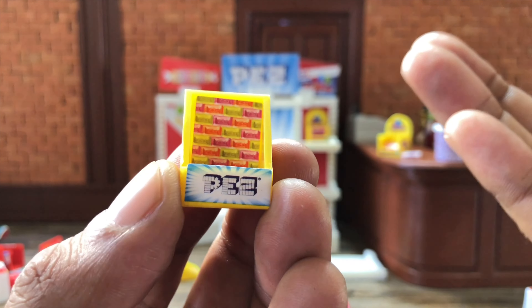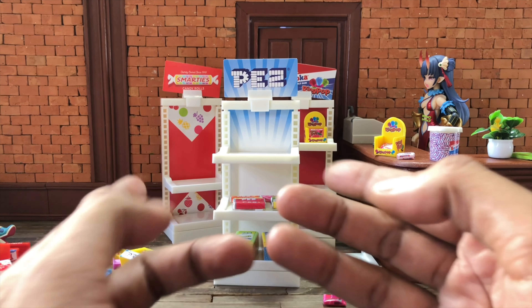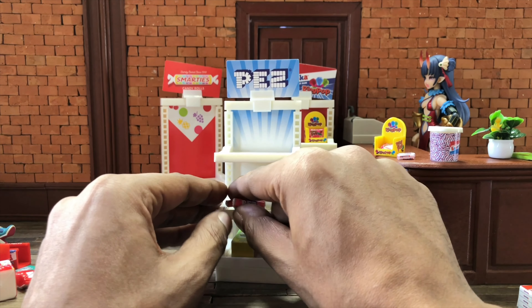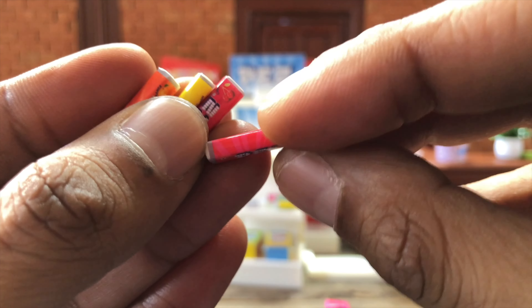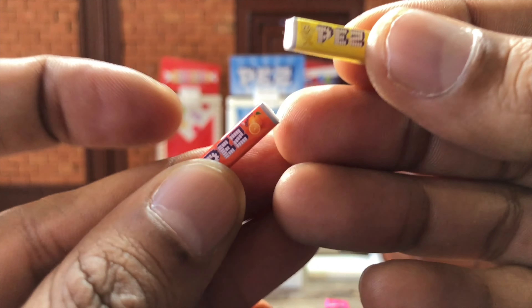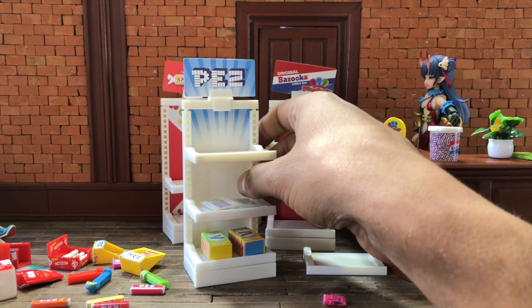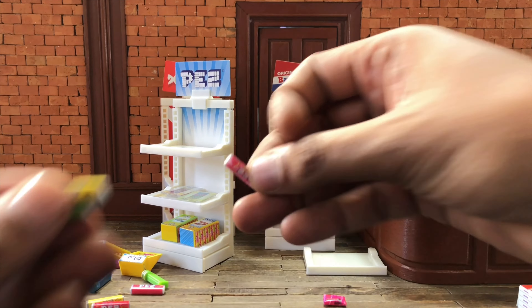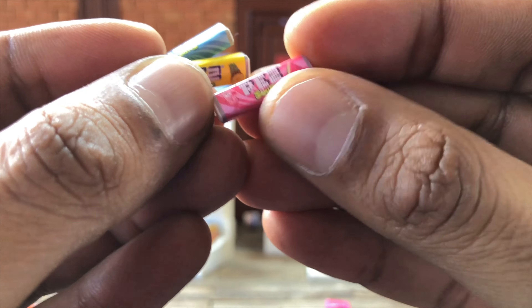Now we're heading to what I think is my favorite out of these three sets — the PEZ one. Why is it my favorite? It's the only set that has some paint and sculpt on it. We got a taco and a pizza — the paint is nicely applied, but it's not painted all the way around, which is a bummer. We also got a cheeseburger and an ice cream, so four PEZ dispensers in total with two containers to hold them. Sticker on plastic, but some of the stickers are badly placed.